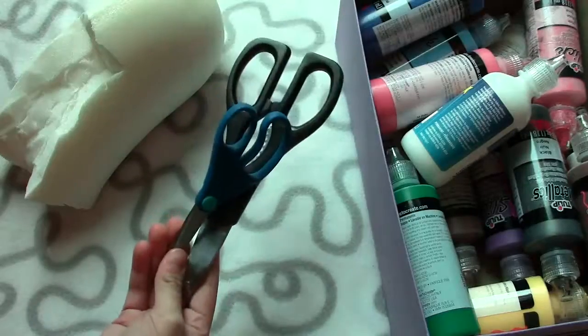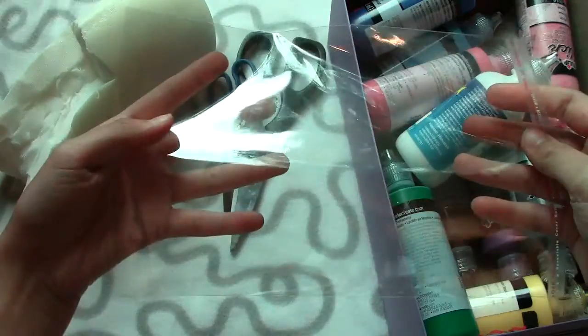So I'll show you guys how to make it. Besides foam, you will need any selection of paints that you would like to use, some scissors, an eye pin and a ball chain, and a cellophane bag.